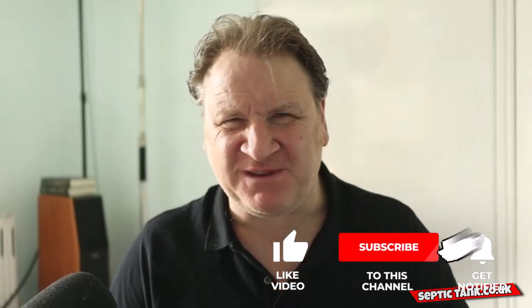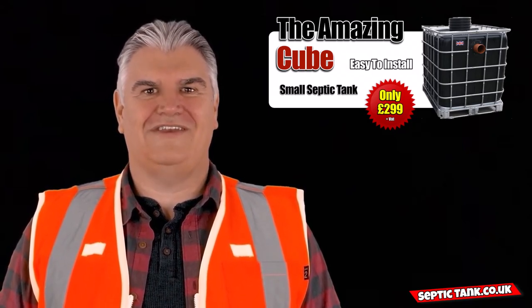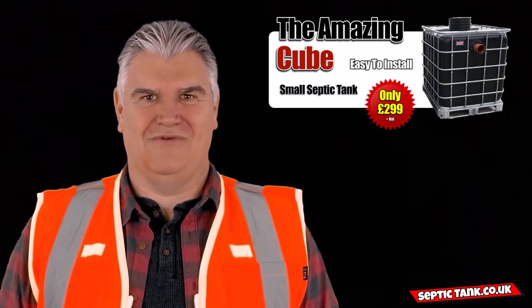All right, Jason here from septictank.co.uk, and in today's short video I'm going to be answering your questions about septic tanks. Here's today's question: John from Oxford wants to know can he connect his mobile home to the cube septic tank?